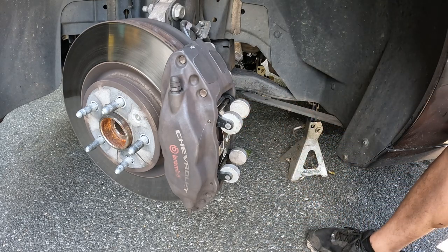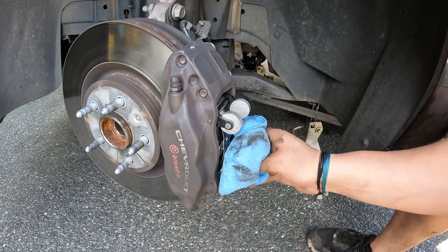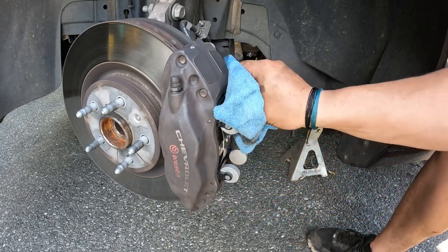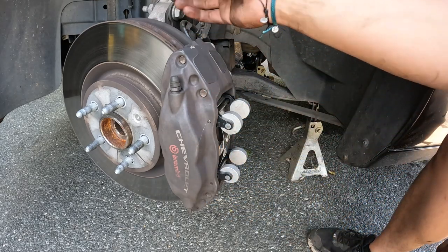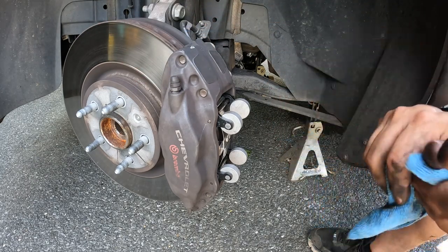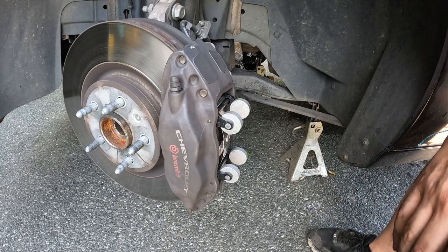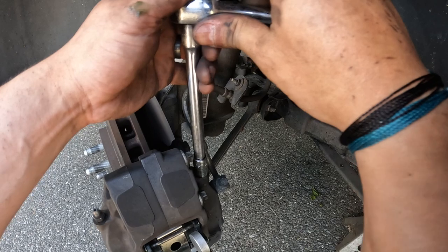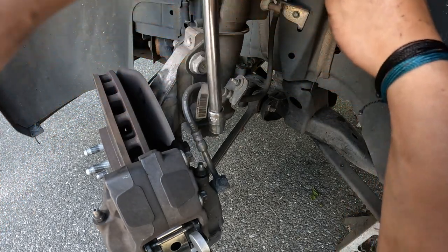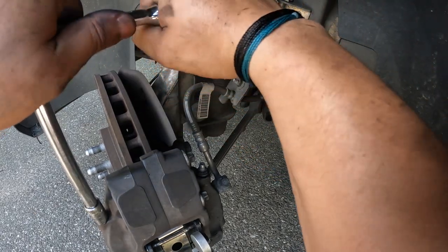Bam — and it's that easy! Why didn't we do the rotors? Because rotors are fine. I typically don't replace rotors every single time unless they're obviously damaged, warped, or for some other reason. These rotors are perfectly good with plenty of life left, and frankly these things are expensive. One more thing — crack these bleeders to make sure we're good. Use a socket, not a wrench, so you don't slip. Then just snug those for now — we'll get back to that.